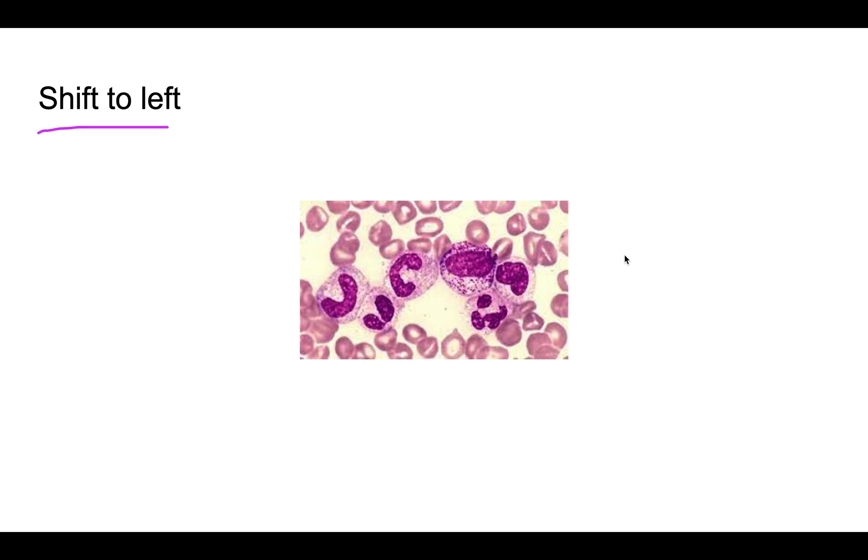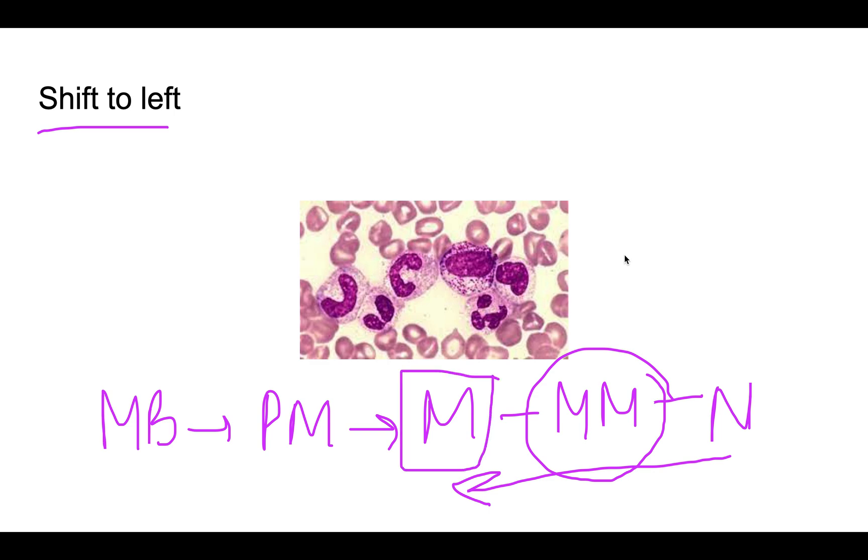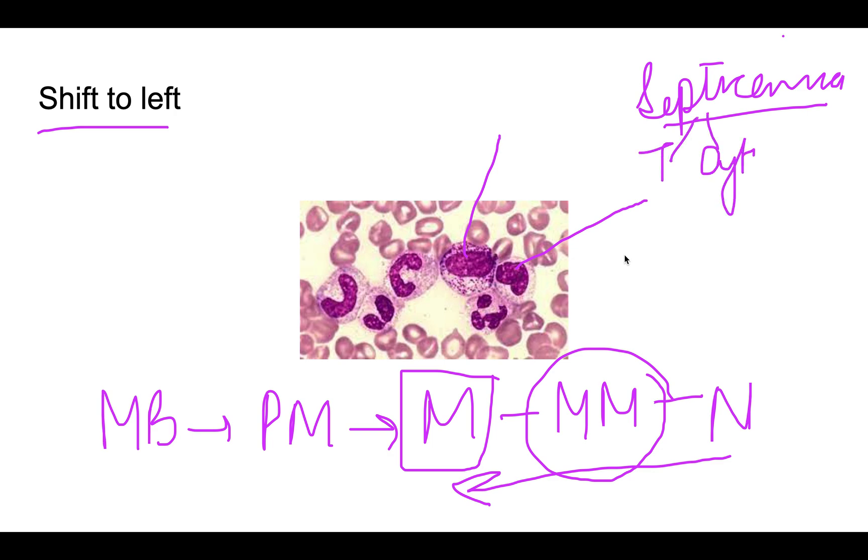A 'shift to the left' refers to the appearance of immature neutrophil forms in the peripheral blood smear. The maturation sequence goes: myeloblast → promyelocyte → myelocyte → metamyelocyte → band form → neutrophil. In severe infection, you will see metamyelocytes, band forms, and even myelocytes in the smear. This shift to the left, along with toxic granules and cytoplasmic vacuolations, indicates the patient is in a serious clinical state.